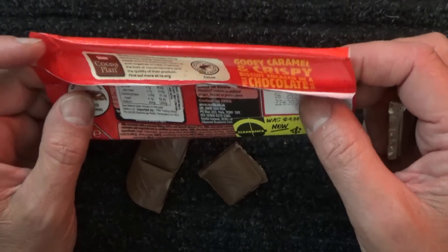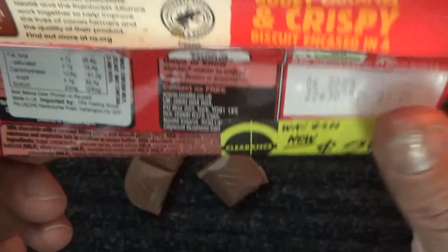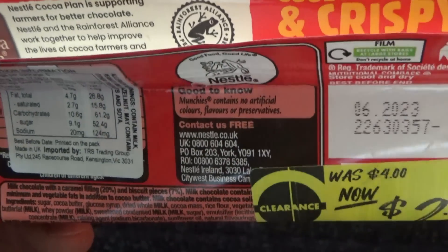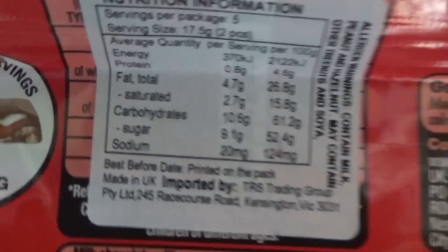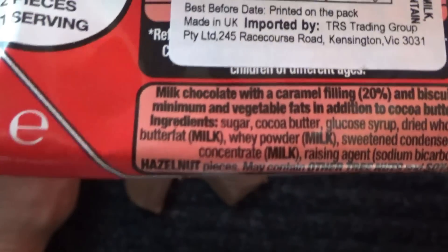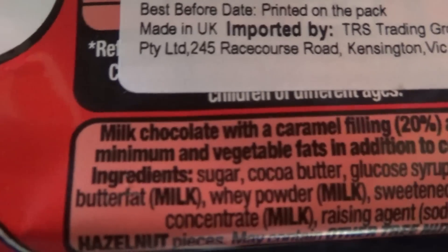Now, this was only a small bar — 87 grams. I was kind of thinking this would be a short video. But you just never know.